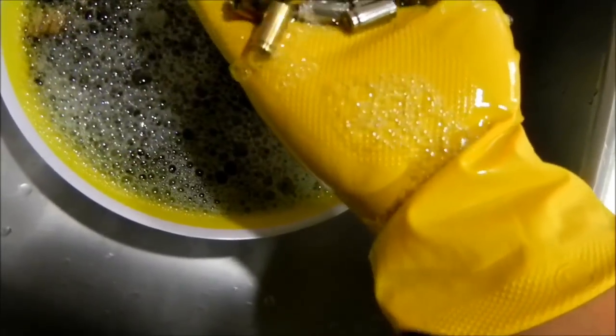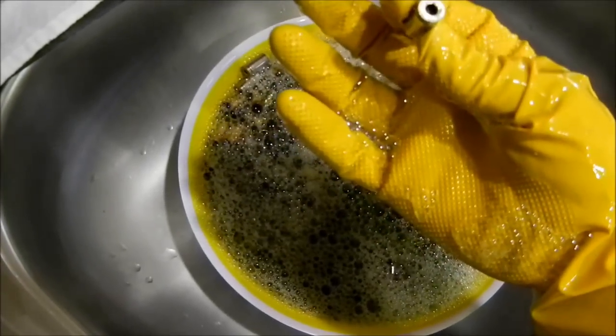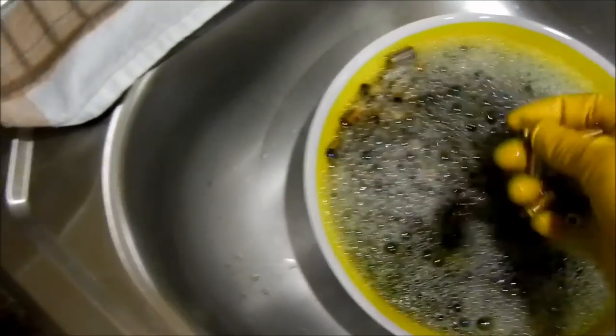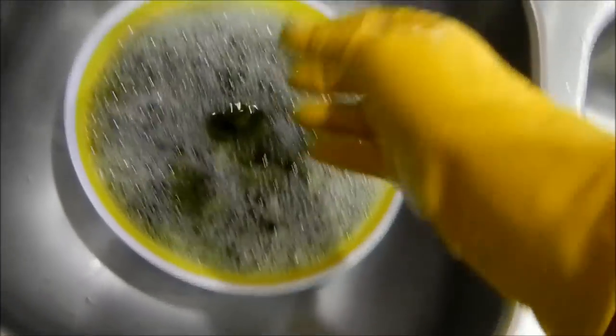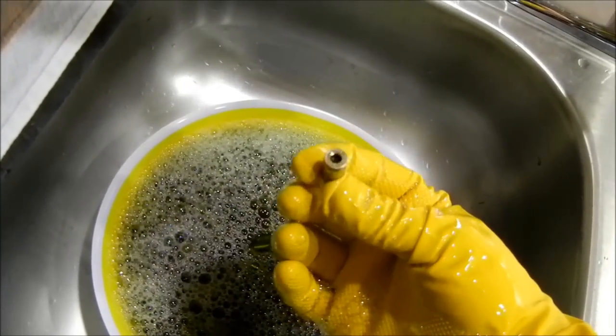Looks good. The reason I de-primed it first — I've seen the guy I got this tip from, he left the primer in there, but I took it out because I'm hoping that makes it a little easier when I clean the primer pockets. I'm actually hoping that the solution takes out any grit that's in the primer pocket so I can just skip that step altogether.